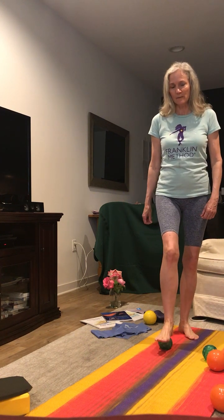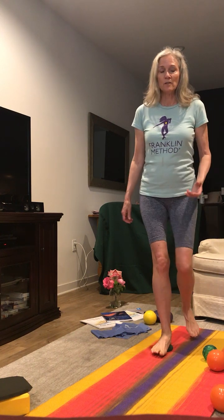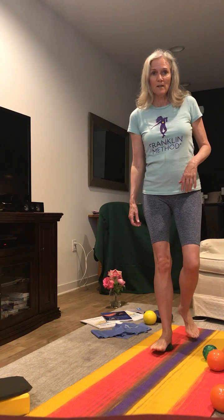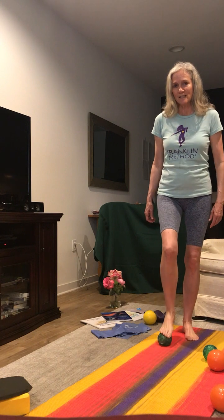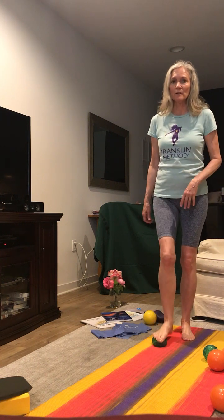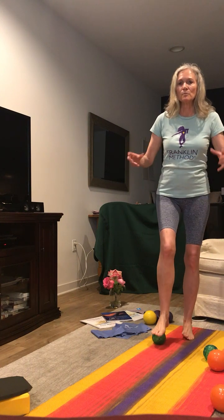Do each one about ten times. I'm only going to show you how to do this on the right side, and then you can replay it and do it for the left side. You can use the green balls or the orange balls — the green balls were made for this exercise. Next, take the ball of the foot and roll it across the ball. Think about all the fascia and muscles on the bottom of your foot and how this is really helping to move, spread, and relax that fascia.